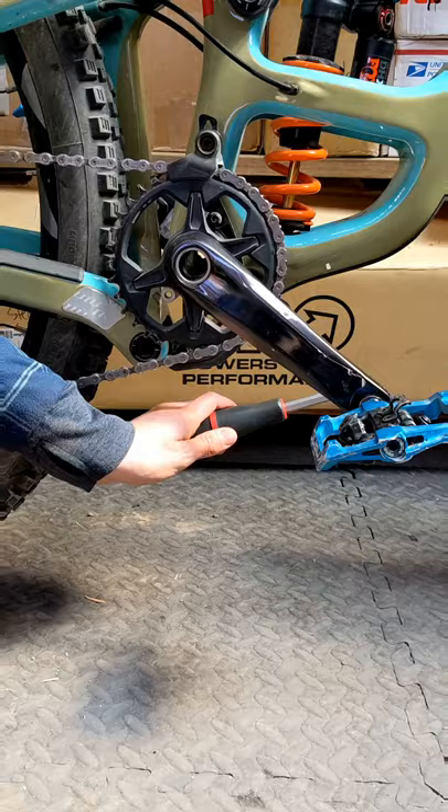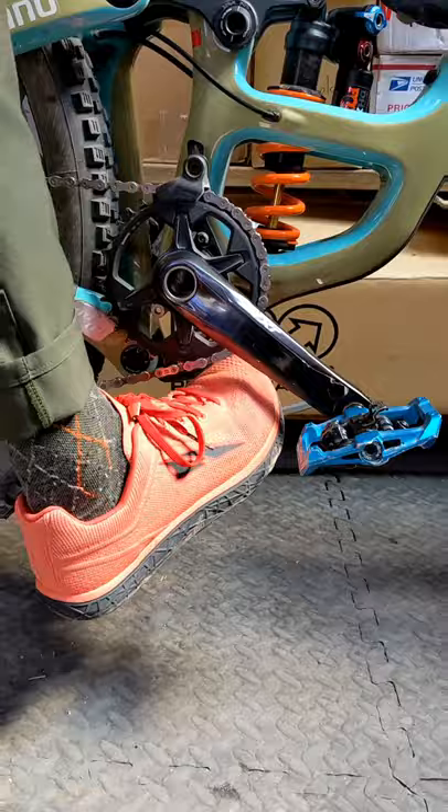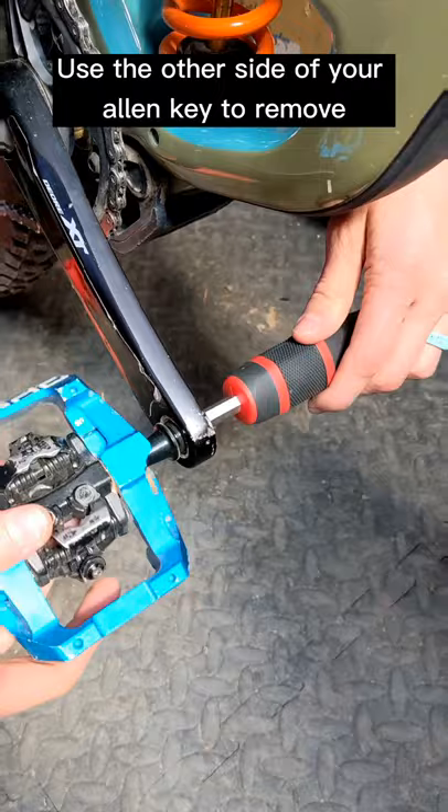The benefit of doing it this way is that if your pedal is really stuck, you can always use your foot. Turn your allen key around and spin it all the way out.